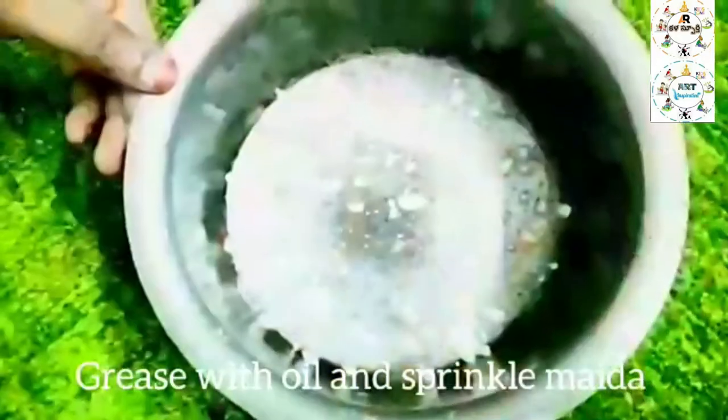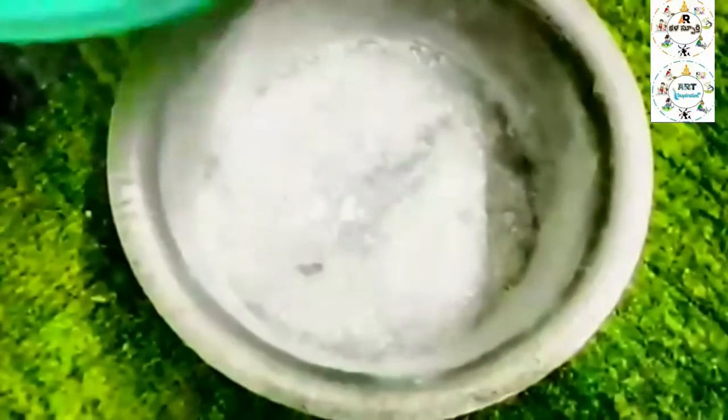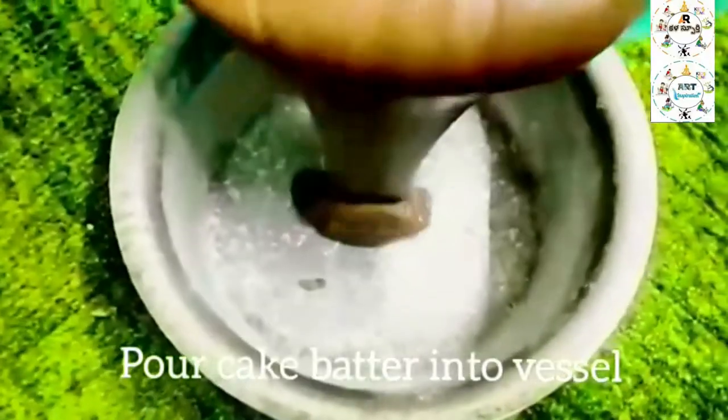I will add a baking tray with water. I will add the buttermilk into the batter. I will add water and oil to the cake batter.